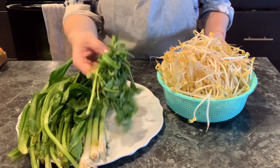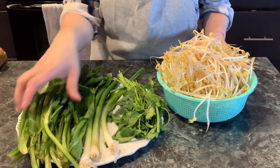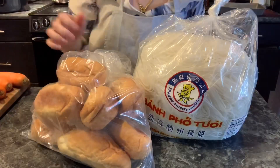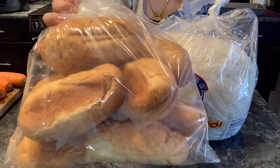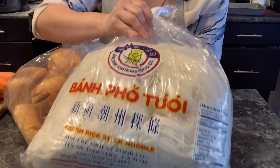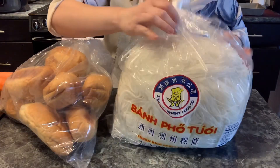You will also need some bean sprouts, some Asian mint, some cilantro, and some green onions. And just like I mentioned in the beginning of the video, you can have it with some bread, rice noodle, or even with rice.